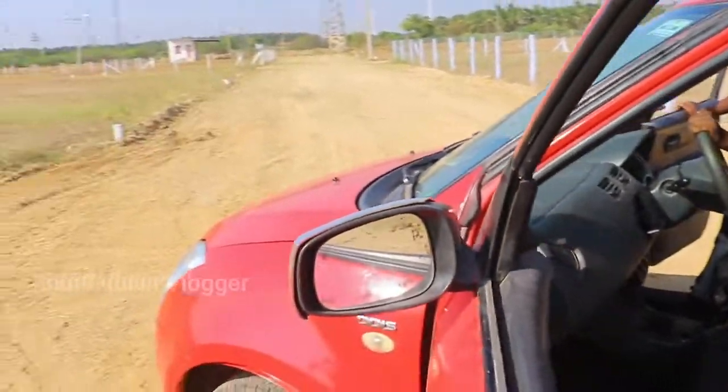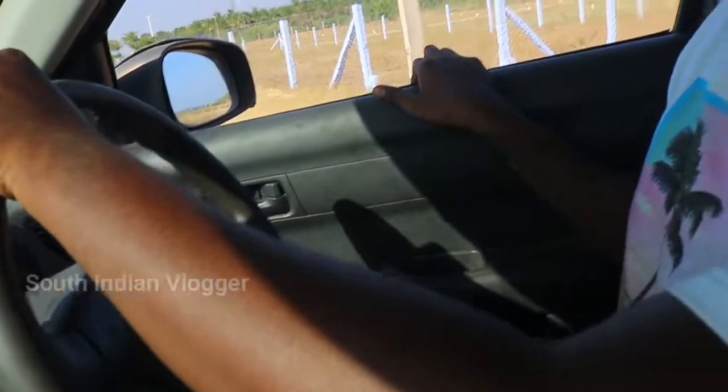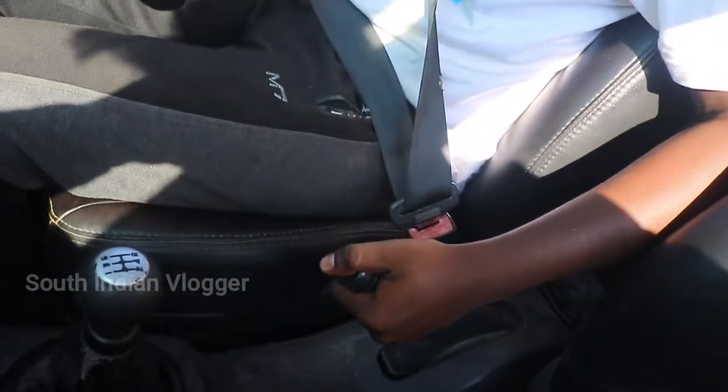First, we're going to get into the car. First, put on the seatbelt and lock it. Then we'll start the car. We're also going to use the handbrake.